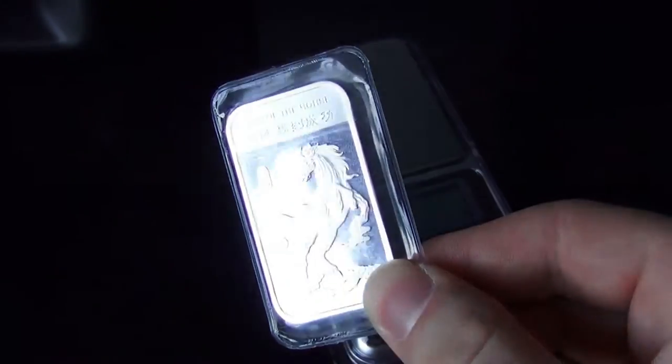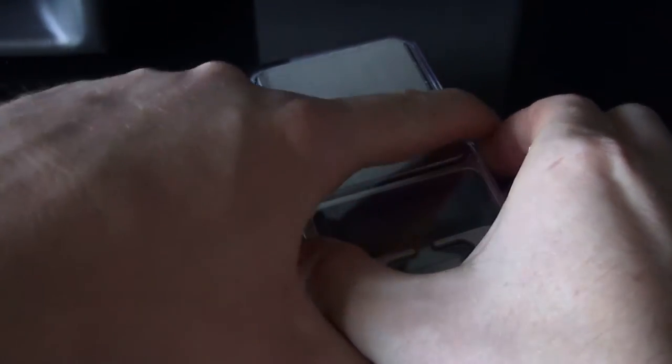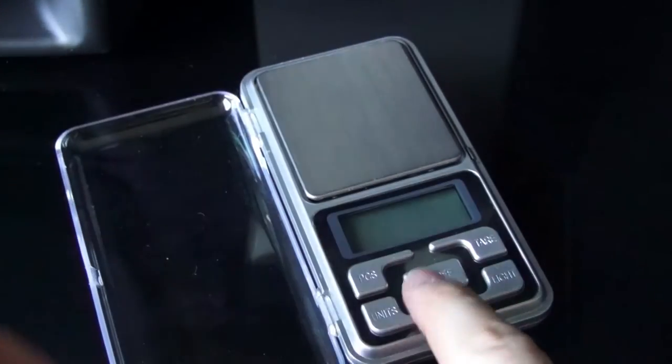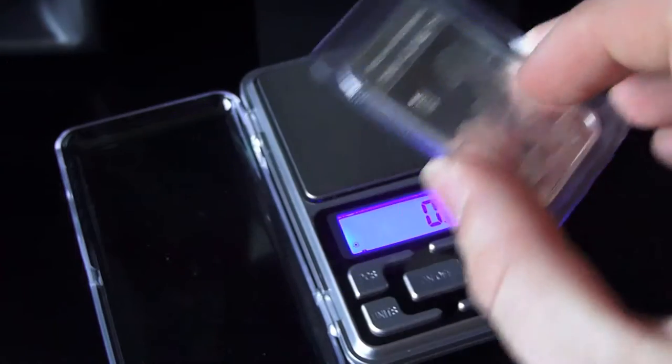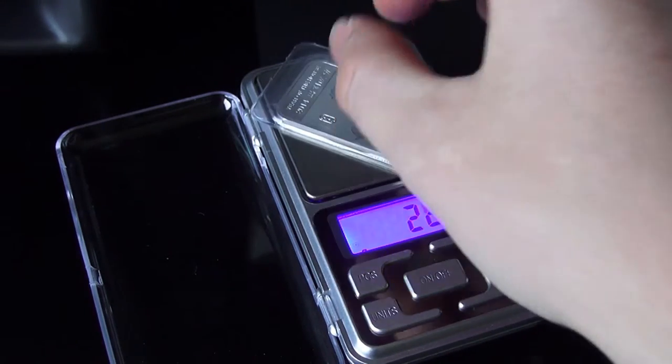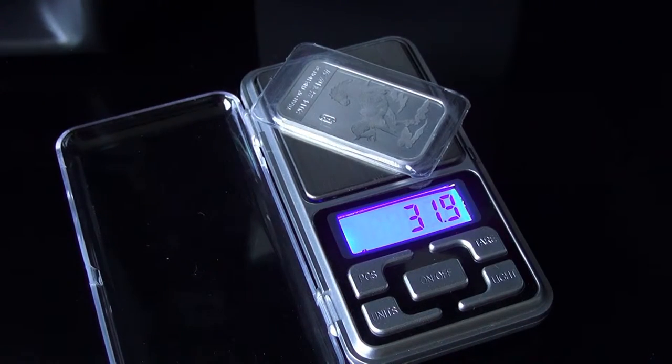Let's take a one ounce Apmex bar and plop it on our scale. We're going to turn it on, let it reset, and we know that one troy ounce is 31.10 grams, so we're going to account for this plastic wrapping being on there. So let's plop that on the scale — we got 31.9.